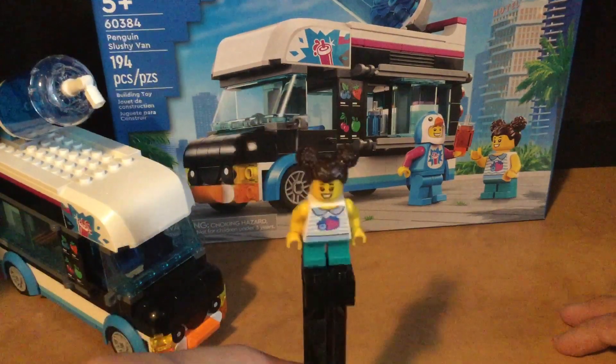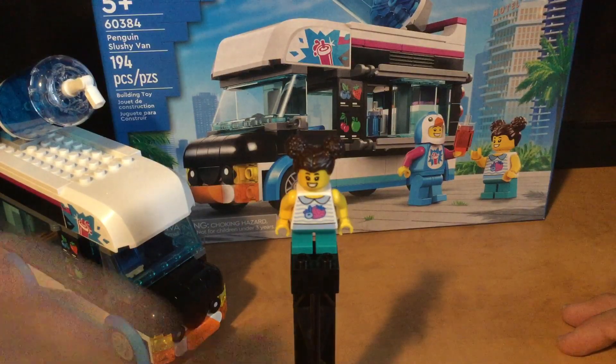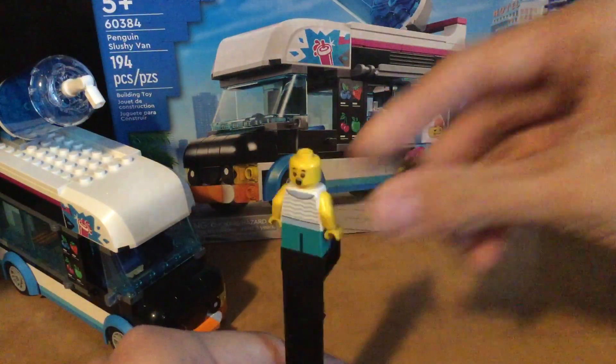Next up we have the little girl, which she has a strawberry and an apple, looks like, on her shirt. She's got some back printing. And she has a double-sided face — she's happy and she's shocked.